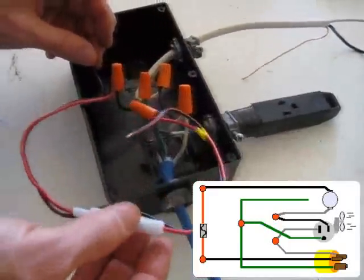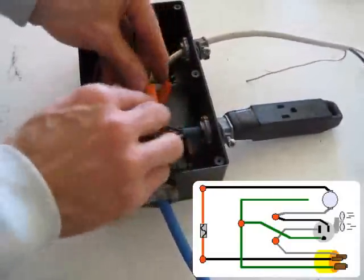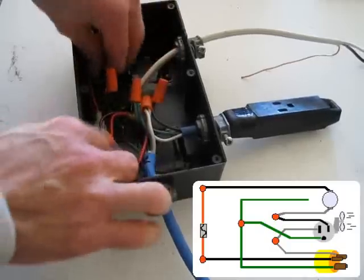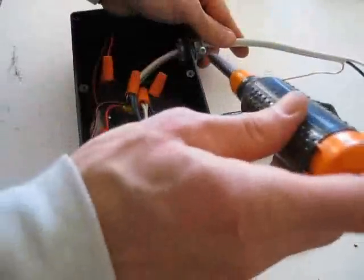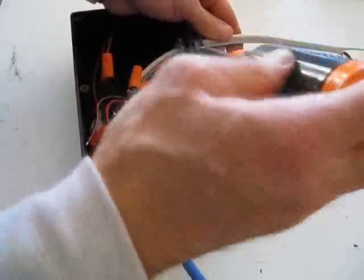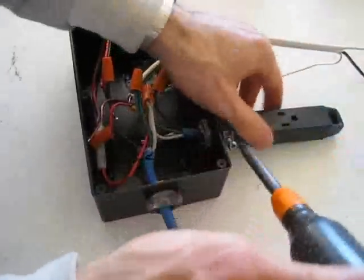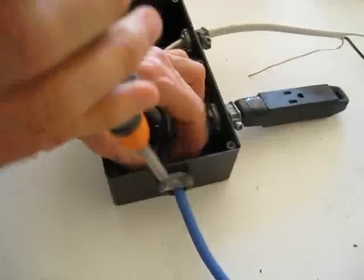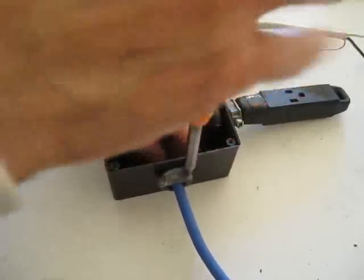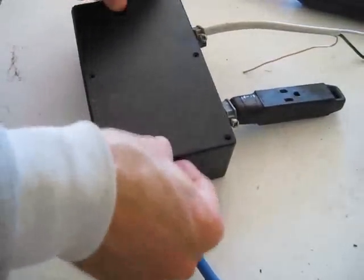The black wire attached to the fuse is not being used, so it's just tucked away. Everything fits inside the box with lots of room, which is always good in an electrical box. It's nice and neat — nothing's going to come apart. Next, tighten up the strain reliefs. Don't tighten them so much that the wire gets pinched — just enough so the wire can't move. Pinching the wire could create a short circuit. Then put on the cover and that's it.